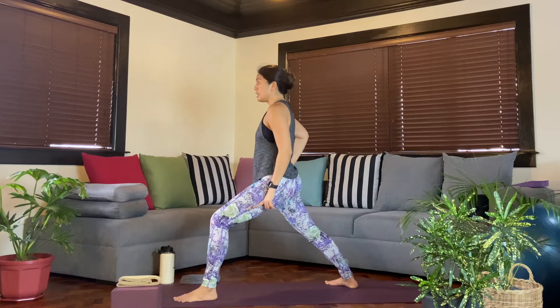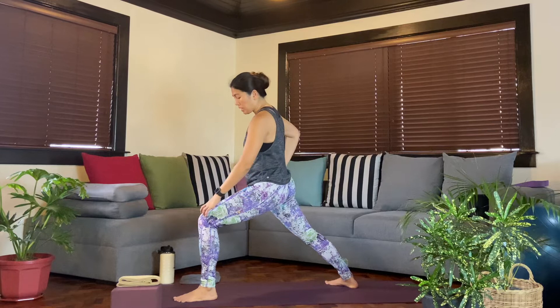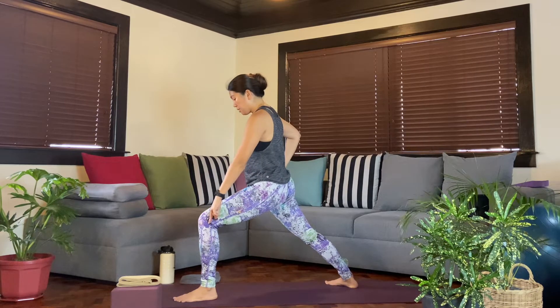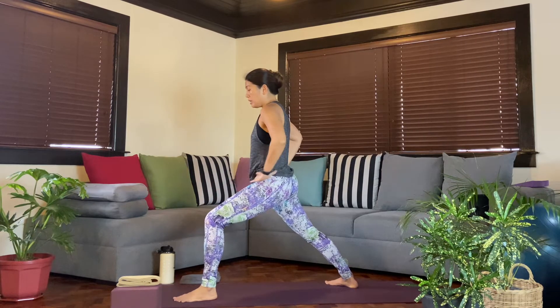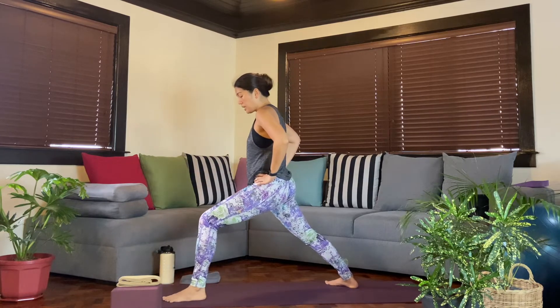When you start to bend the front leg, you want to keep the knee right on top of the heel. If you know you can go deeper, then adjust — move that left foot forward.